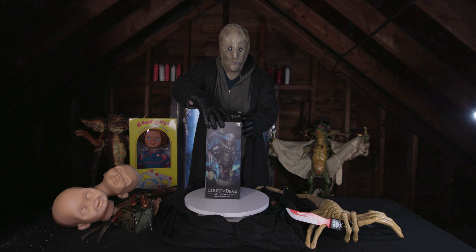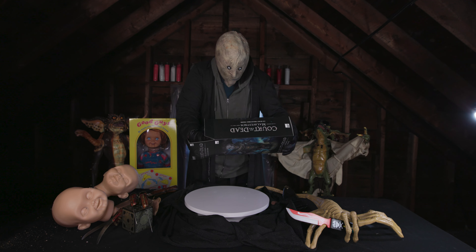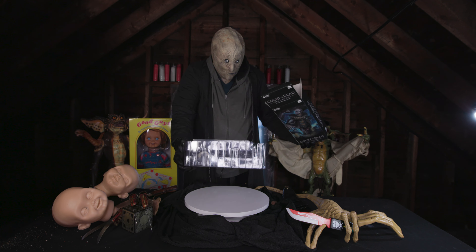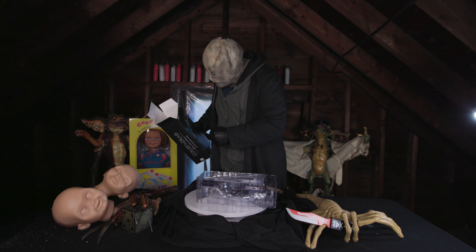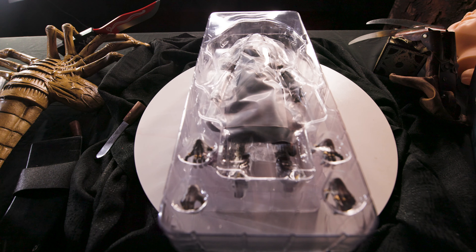Everybody wants to command Hot Toys prices until it comes time to produce Hot Toys quality. Inside, the figure is placed in simple clamshell packaging. On the top, the instruction booklet and warranty. Inside, the first thing you'll notice is that the accessories are rather sparse.